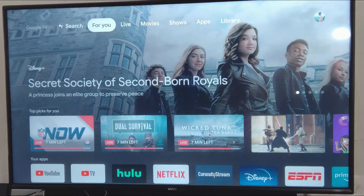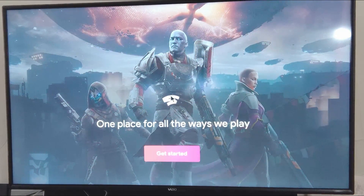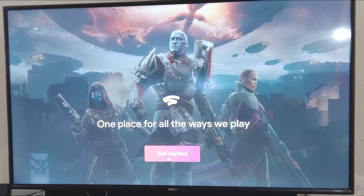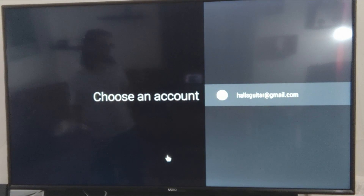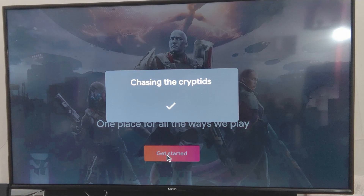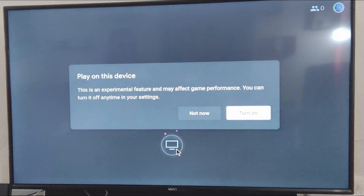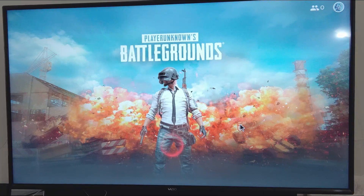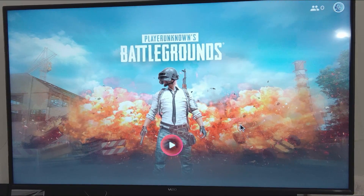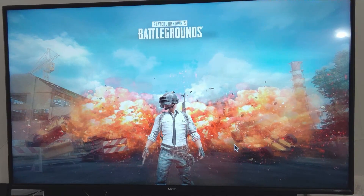Now that we've got both of those paired, let's go down to our apps — there's Stadia. Let's use our mouse to come down and select Get Started, then log in. This is interesting — it understands this is an experimental device. We're going to go ahead and turn that on, and fire up the only game I've ever tried on Stadia and see what happens.